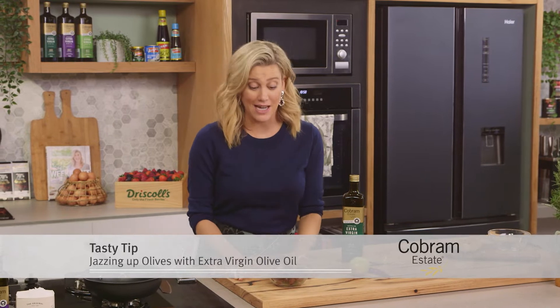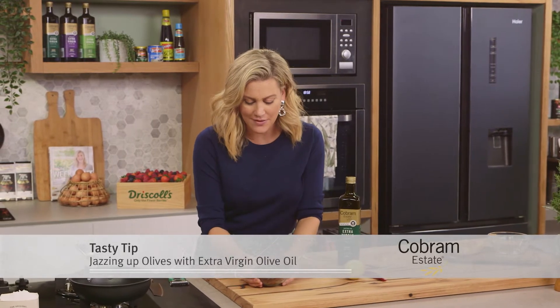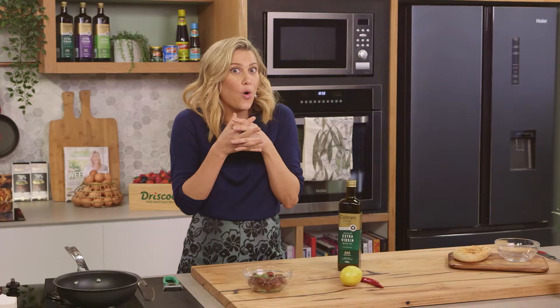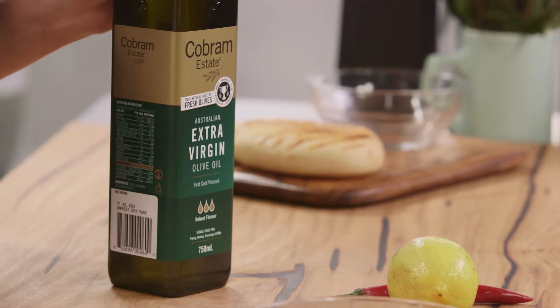Here's a great tip to jazz up your good old jarred olives. I've taken the brine out of them and now I'm going to be dressing or warming them up in some beautiful good quality Australian extra virgin olive oil.